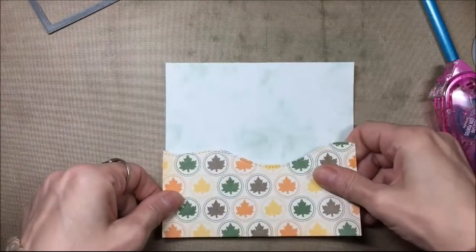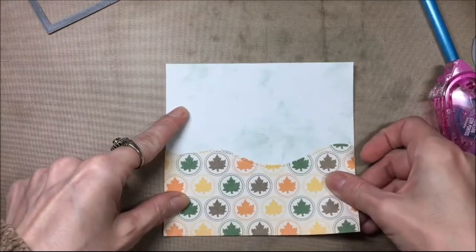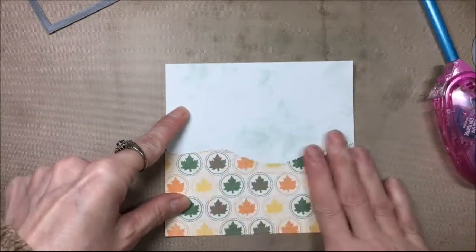There's my hillside all cut out with the leaf paper and I'm going to glue that on with some dry adhesive onto my sky background.